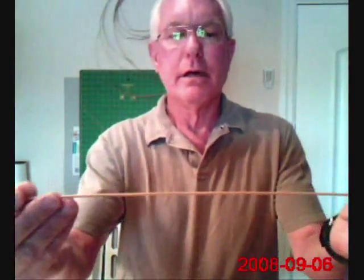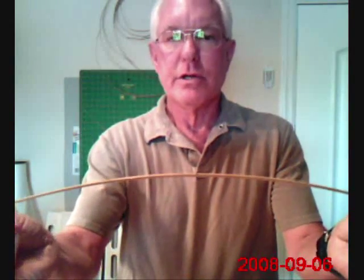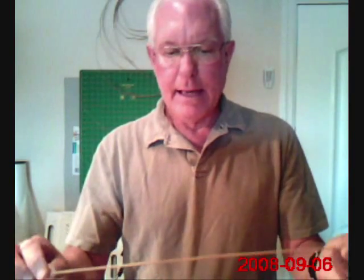Maybe I'll just video the process here, and we can kind of together find out what works and what doesn't. What I did to start with is I made a bow, which is the leading edge spar, the width of the kite. You can make the kite any width — I decided to make it about 16 and a half or 17 inches wide. It's going to be a light wind kite, and it's about a foot tall.